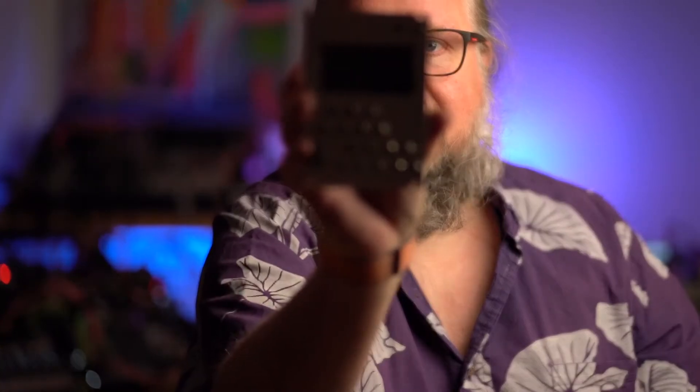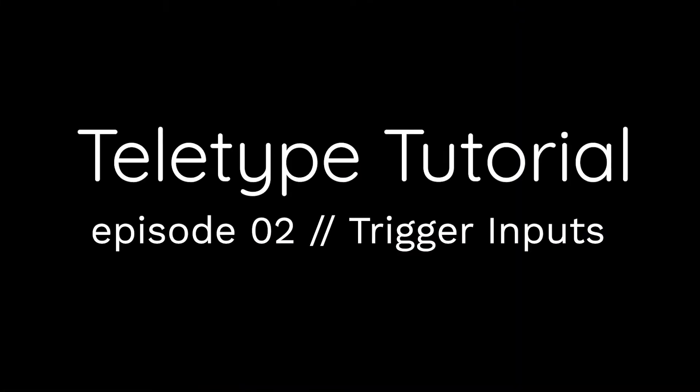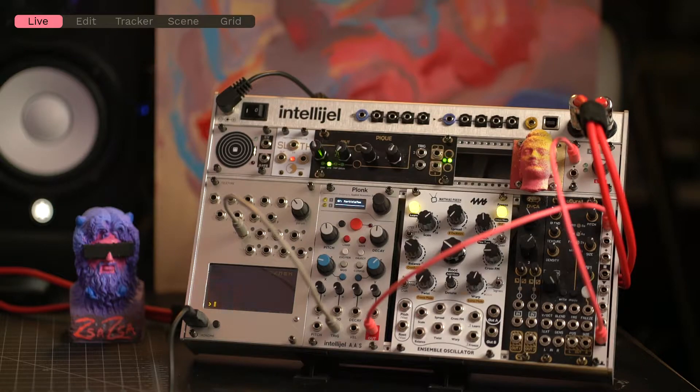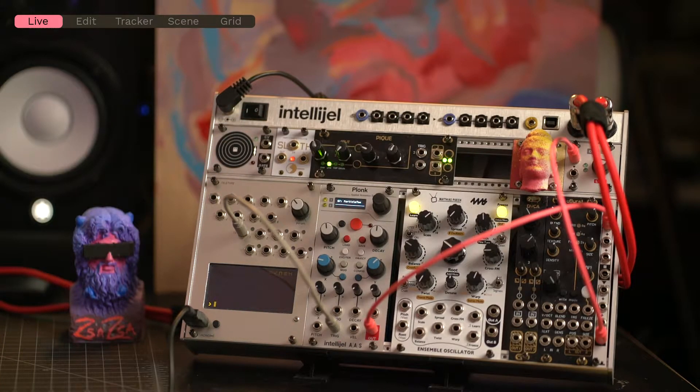Hello! Now we've looked at trigger outputs and how we can use them to activate things in our rack. Now let's look at trigger inputs.